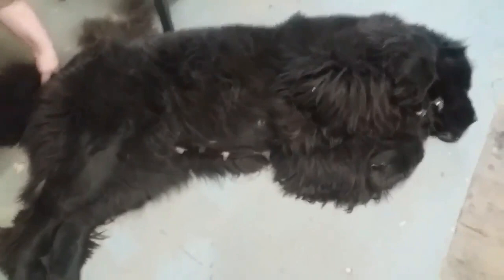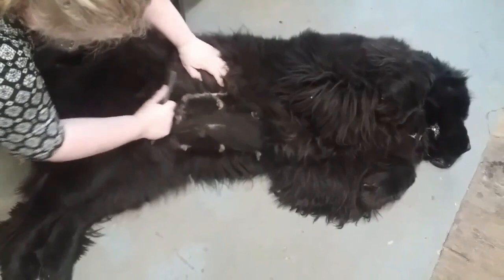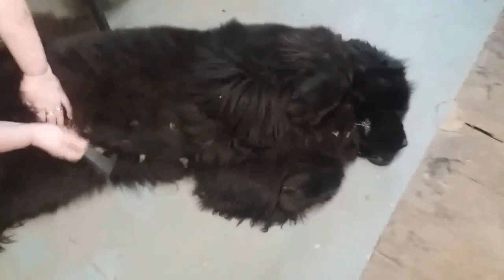We actually clip off the stomach because it's just a bit more convenient. When we aren't showing, it doesn't really need to be there — it's a bit cooler in the summer and a bit cleaner in the winter. As you can see, Mooney does not care.